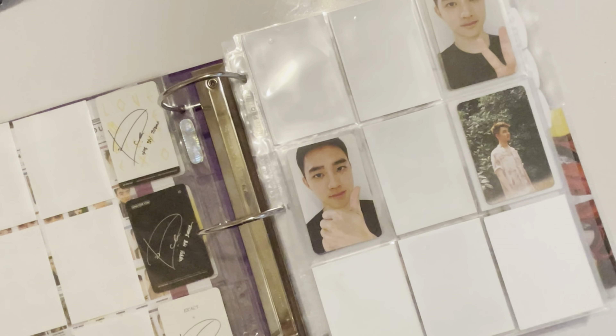That actually turns out perfectly — it's going to be a full page here, I love it. I do have a bunch of copies of these photocards, so I guess I'll just put them in these extra slots. Oh wait, I forgot I have this one — I don't want to ruin the layout. I'm just going to put it here for now and leave it like that.